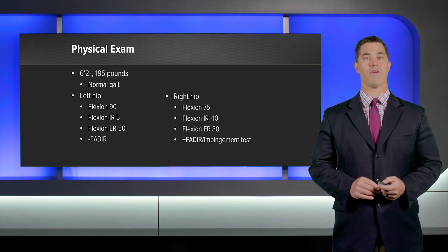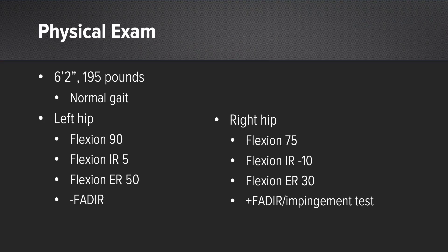He is a 6'2", 195-pound guy with normal gait. His normal left hip has 90 degrees of flexion, internal rotation of 5 degrees, external rotation of 50 degrees, and a negative FADER test. On the right hip, he has very significant limitations in flexion at 75 degrees, obligatory external rotation in flexion to 10 degrees of external rotation, flexion external rotation of 30 degrees — a very stiff hip with a positive FADER and impingement testing.